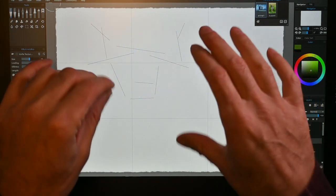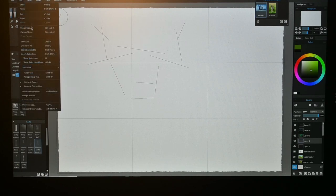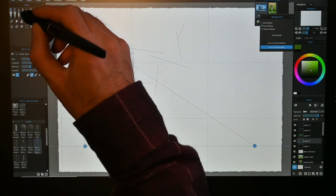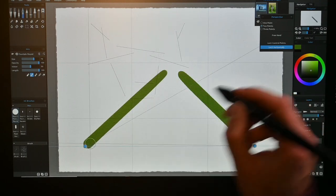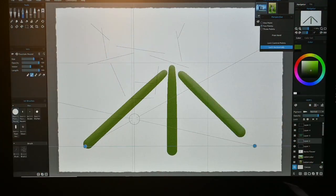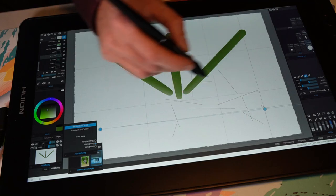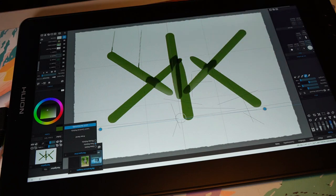If you need a grid, that's all there too. You can set up the grid just as you would like. You can even go a step further with perspective tools — now it's set up in a certain way. If I start drawing with a pen, it will go towards whatever vanishing point you set up. You can do one point, two points, or three points. You can move the perspective point wherever you like.